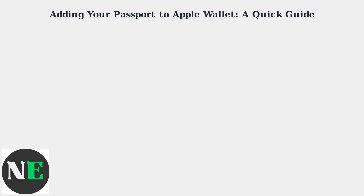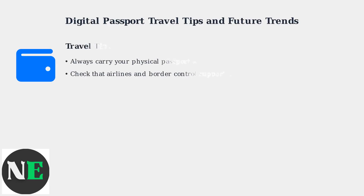Stay tuned as more countries adopt this convenient feature. Using a digital passport offers convenience, but keep a few tips in mind.